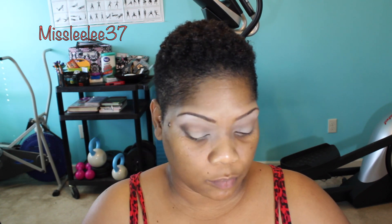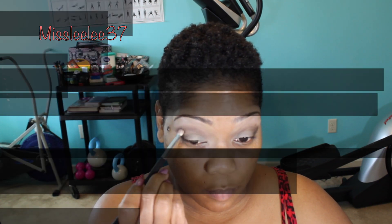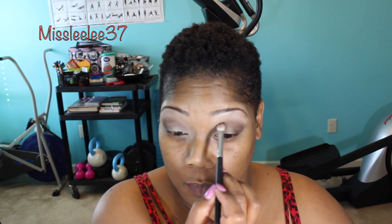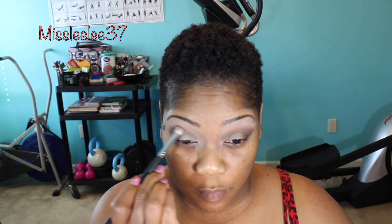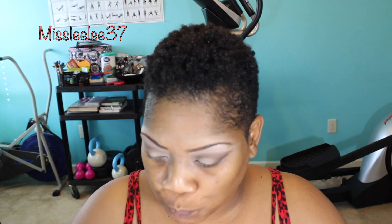To darken up my crease and my V area, I am using the color Dark Horse. And as you can see, I take one brush and I place that color down. And then I take another brush, which is my favorite brush for blending colors in your crease, because it helps to keep the colors contained without going too far over. So I used two different brushes — one to lay the color down and one to blend the color.